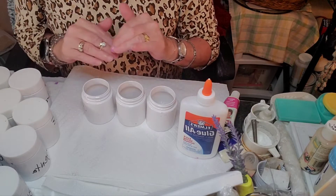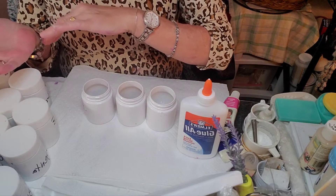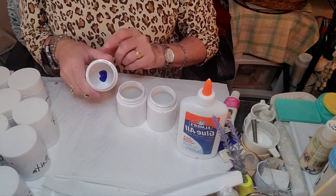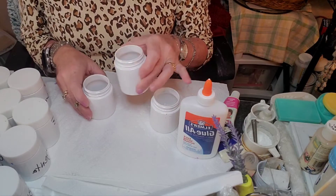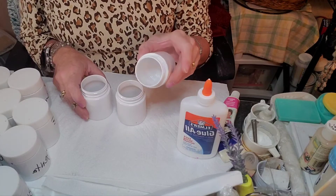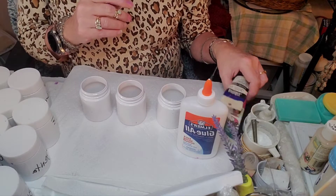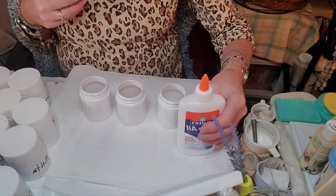We're going to use the same colors that we experimented with in the last video: Ultramarine Blue — I put a blob of paint there — and magenta, a dot of that, and white. These are all acrylic paints. Let me just move that paint out of the way because we don't need that there.